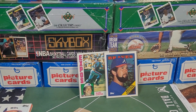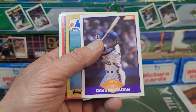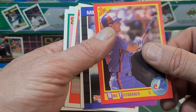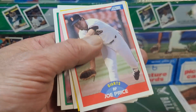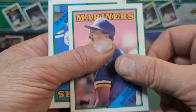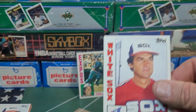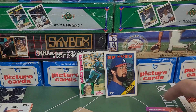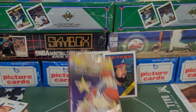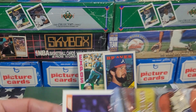Starting off: Luis Polonia, Dave Magadan, Neil Heaton, Ron Oester, Mike Fitzgerald, Milt Thompson, Gene Larkin, Joe Price, Mike Bell — ding ding — Rafael Bellyard, Gary Matthews, Ed Nunez, Tom O'Malley. And are we gonna get another Tony La Russa? Yes — one in every pack! Gotta wonder if maybe he put these packs together, just trying to get his name out there. Anyway, let's get this last one opened.